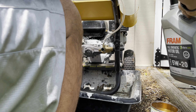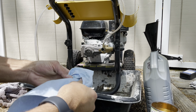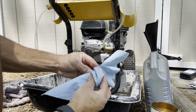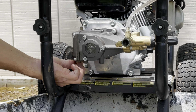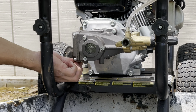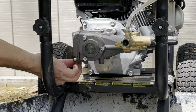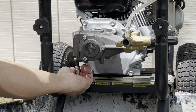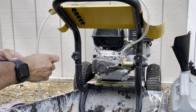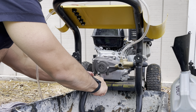Put that drain plug back in. Tighten it — make it snug, just a little bit snug.